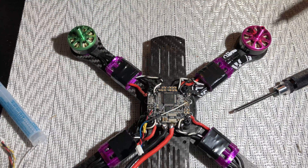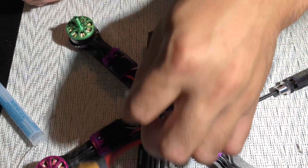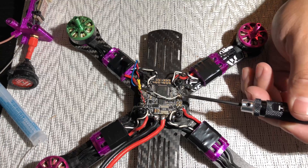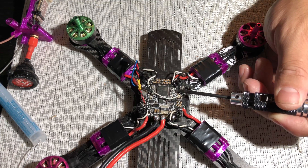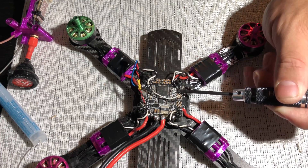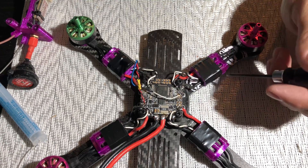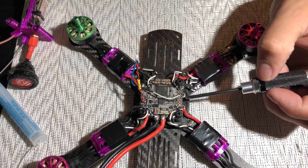Next would be the VTX harness for my Tramp. I do use smart audio which is right under here. I use the video in and video out which is right here, and the ground and five volt, ground and VBAT. This is a filtered VBAT, so this helps filter out enough noise that I don't see anything in my video — maybe sometimes when I do really hard punch-outs, actually no, I don't get video noise.